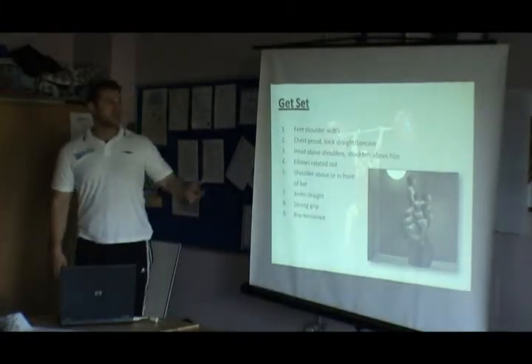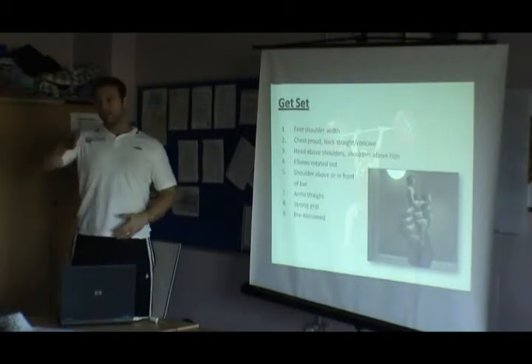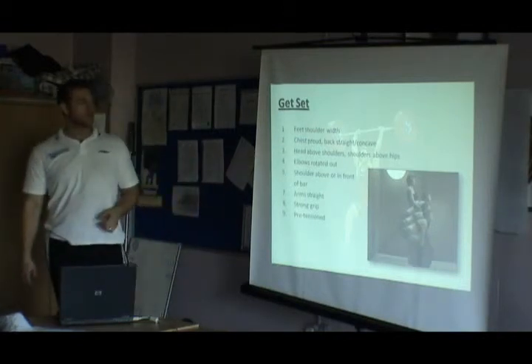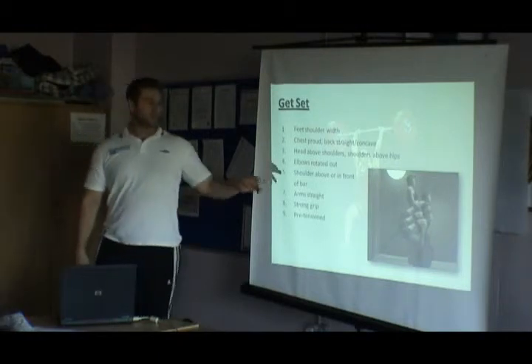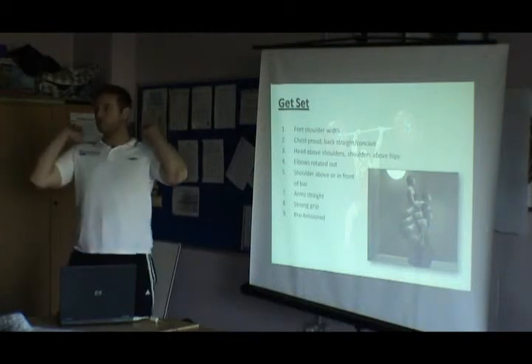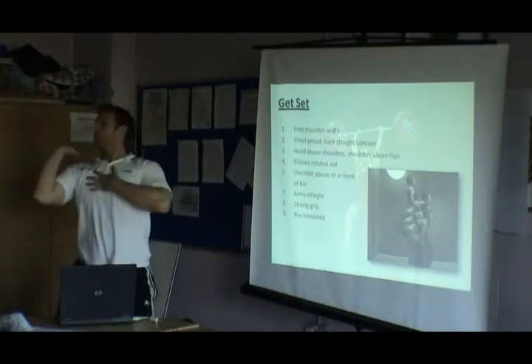Start position: feet shoulder-width, chest proud, back straight with a nice natural arch. Head should be above your shoulders, shoulders above your hips, elbows rotated out. The reason we turn our elbows out is because when we pull the bar, we don't want the bar swinging out — we want it to come close to us and catch in here.